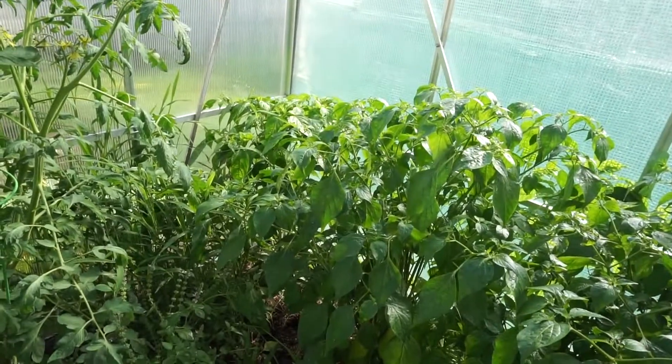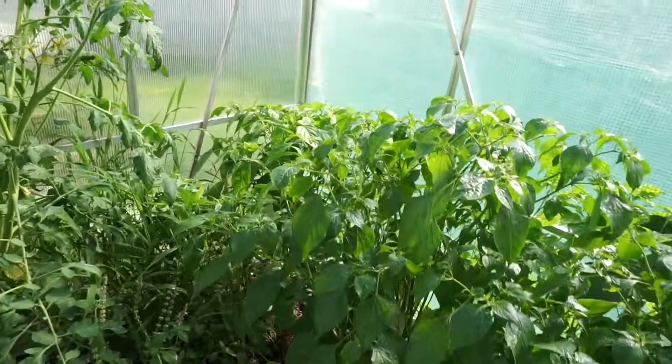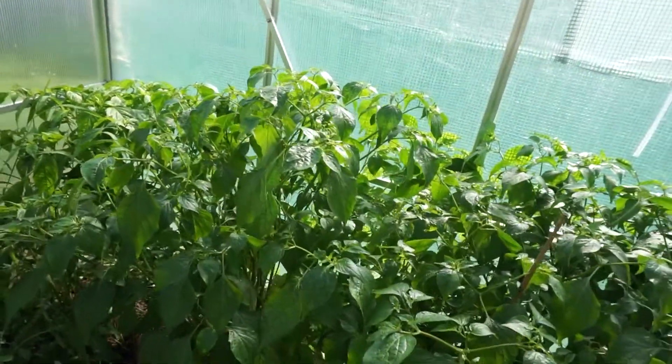This corner back here is the highest-infested area, so that's where I'm going to release them — hopefully do some damage on my side, not the bad guys' side. Good damage. Let's kill some aphids.